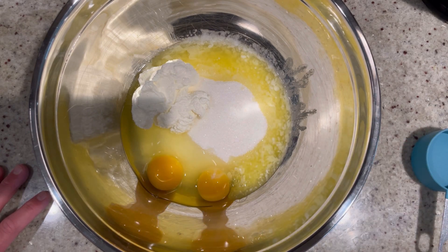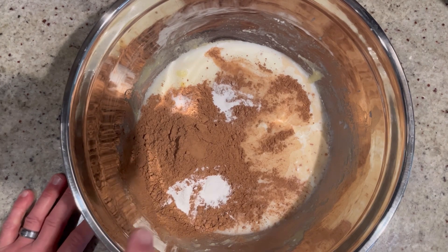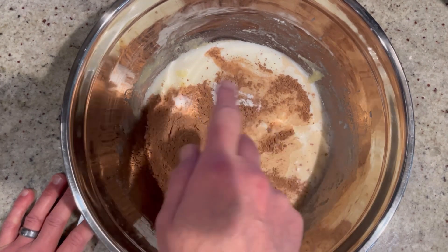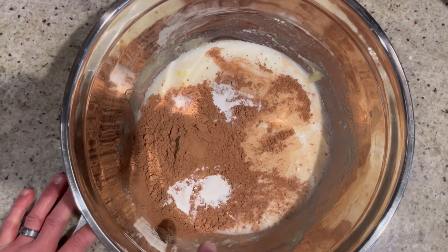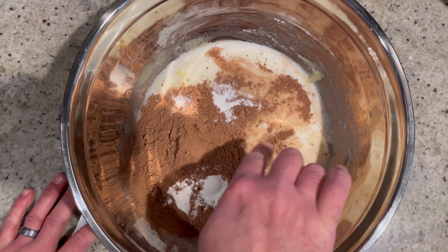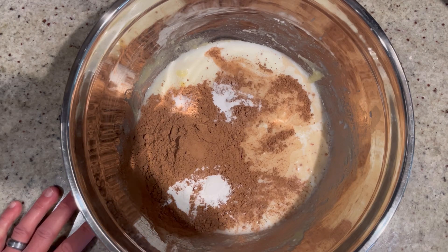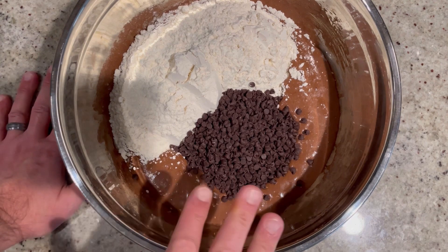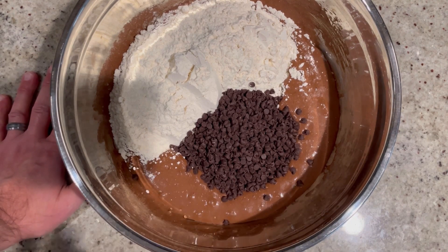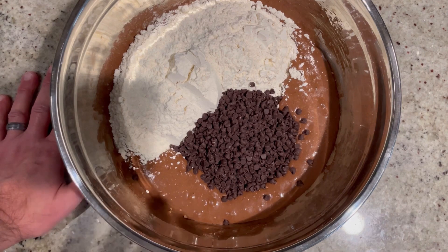Next, add one cup of unsweetened cocoa powder, half a cup of milk, half a teaspoon of salt, one teaspoon of baking soda, two teaspoons of baking powder, and one teaspoon of vanilla. Whisk this all together until nice, smooth, creamy, and fluffy. Then lastly, add three cups of all-purpose flour along with — totally optional — one cup of mini chocolate chips. Mix this all together until it forms a nice thick, sticky dough.